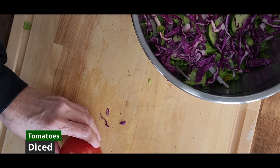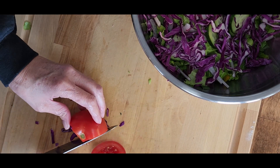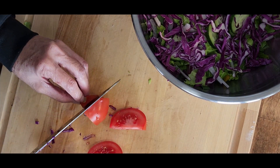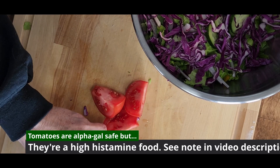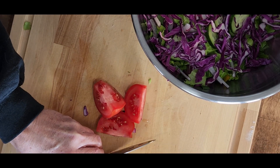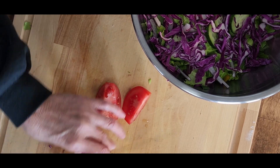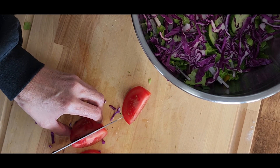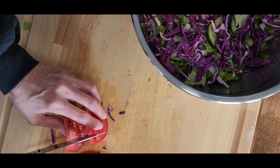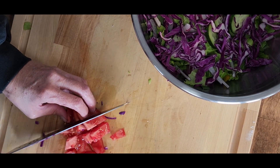And now the star of the show — the tomatoes. I usually just kind of wedge around the core when I'm cutting up a tomato, but you can also just cut that core out to start with. We're going to give those a quick slice and then turn them to the side and dice. For the salad, I'm doing about a quarter to half-inch dice. It doesn't really matter what size, just try to have them all approximately even-sized throughout your salad.